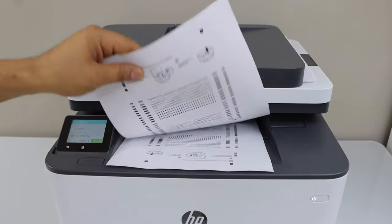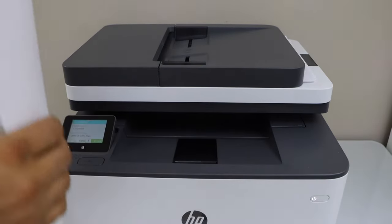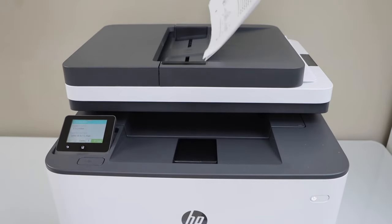For scanning we can place all the pages in the scanner bed or on the ADF tray. If you have multiple pages you can place them here.